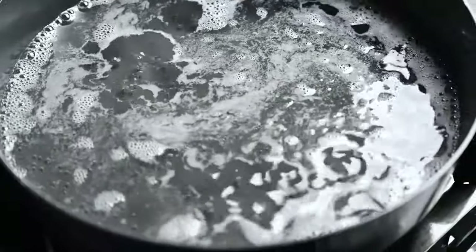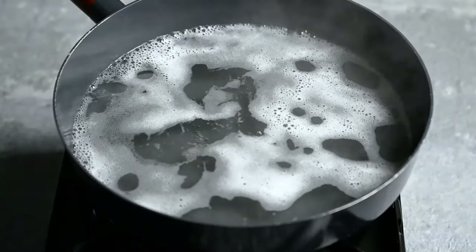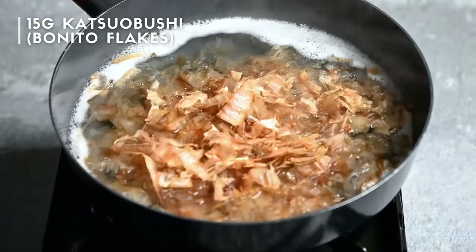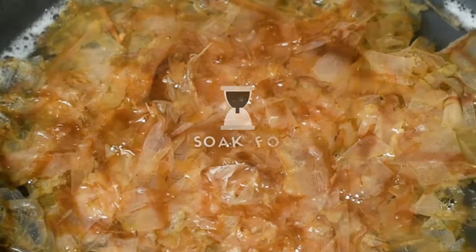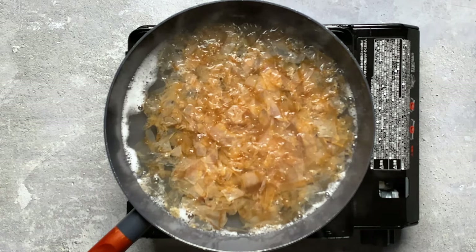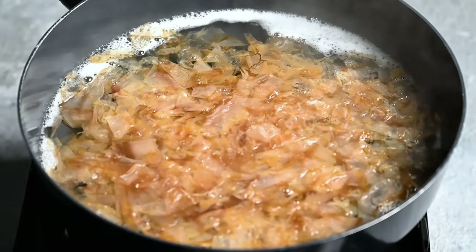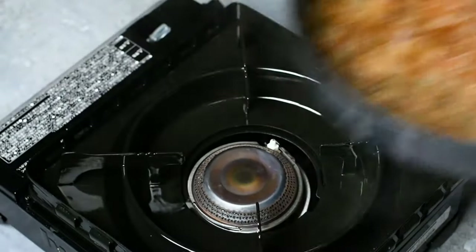Once it reaches boiling, turn off the heat and add 15 grams of bonito flakes. In Japanese, we call these katsuobushi — they're dried shavings of skipjack tuna. Allow them to soak for 5 minutes. You don't need the heat on because the liquid is already near boiling. The reason I don't cook these is because I don't want the katsuobushi flavor to be too overpowering. This method makes a delicate dashi which is full of umami.